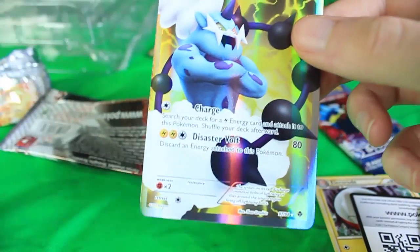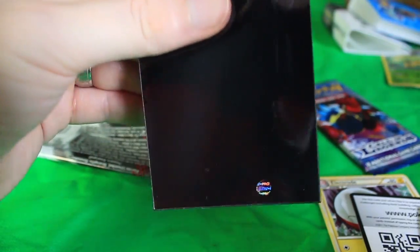Alright, I guess we're gonna go ahead and sleeve this guy up as well, and we'll go check out the Call of Legends pack. Can we get one more amazing card? This has been a really awesome box, dude.